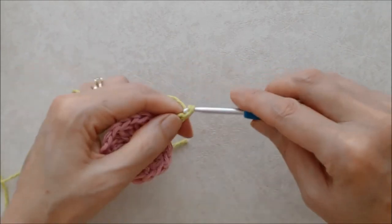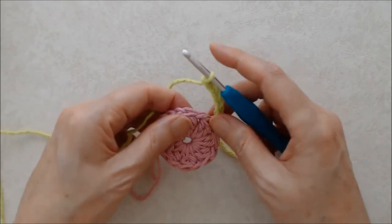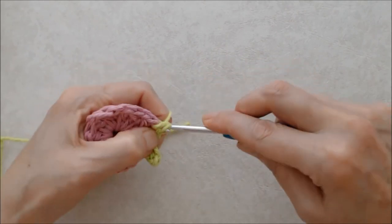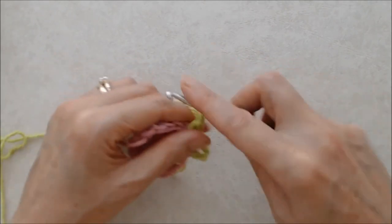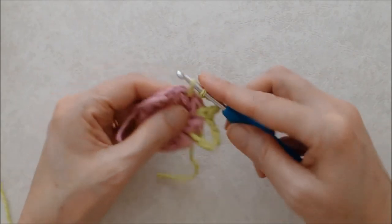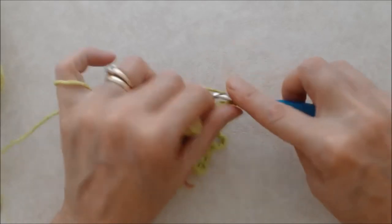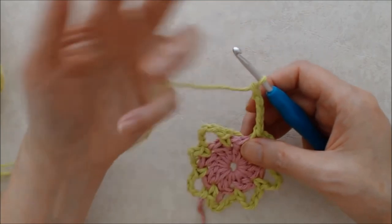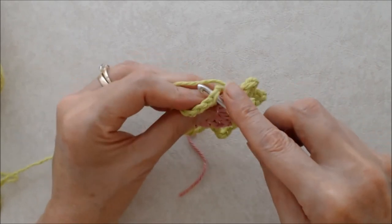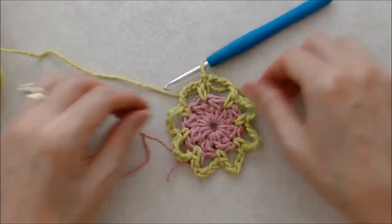Now chain five and then do a single crochet in the next chain one space — go through the chain one space, pull your yarn from behind, you'll have two loops on your hook, yarn over and pull through two loops, then chain five. Repeat that all the way around, going into each chain one space with a single crochet. Finish by doing a slip stitch into that beginning single crochet to join the round, and you'll have eight loops altogether.